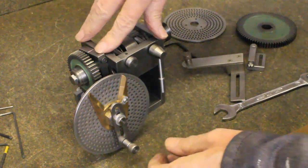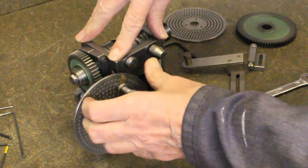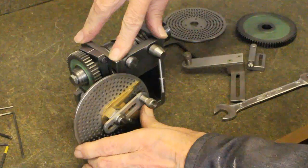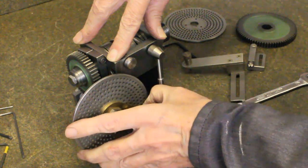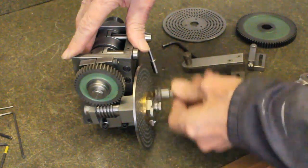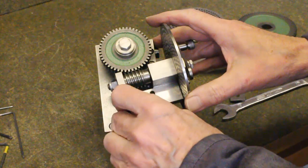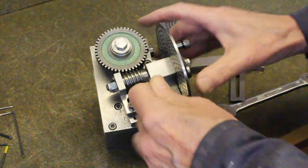We start with the dividing head set up comparable to a semi-universal dividing head, showing that it includes sector arms. These being essential for a dividing head of this type. I am now removing the worm assembly so that a different worm wheel can be fitted.